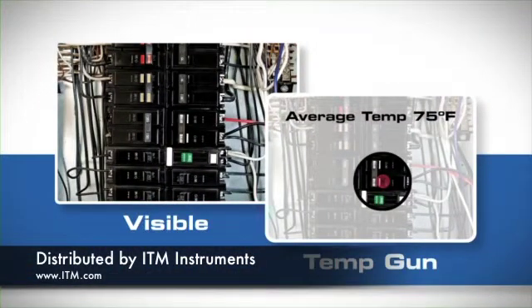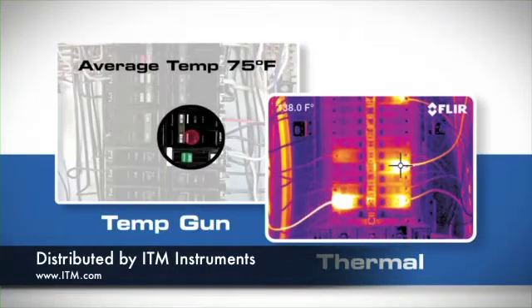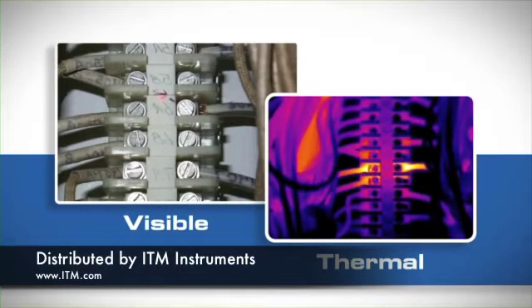Unlike temp guns that only pick up an accurate average temperature for a single spot from short range, the easy-to-use compact i3 gives you the whole picture with thousands of temperature measurements in every image, so you can clearly document problems from a safe working distance.